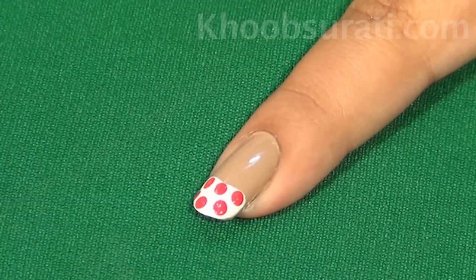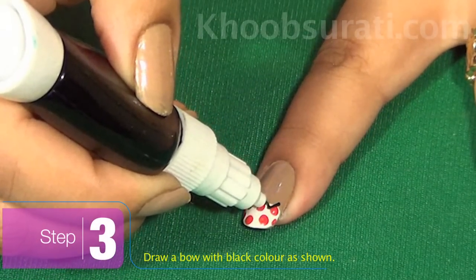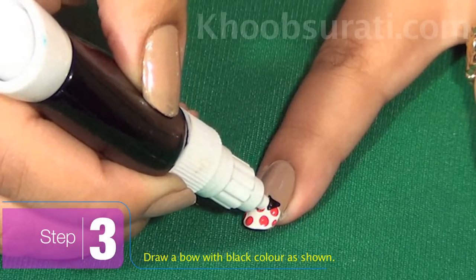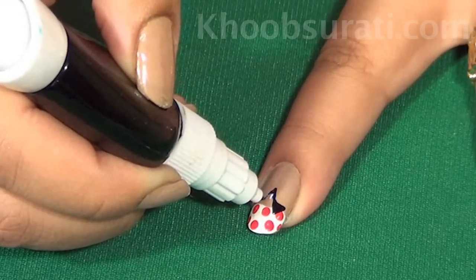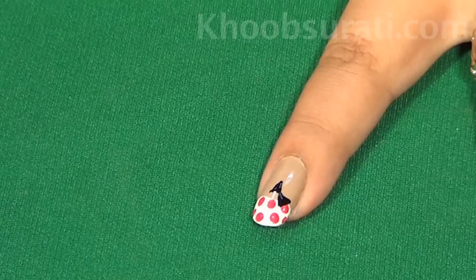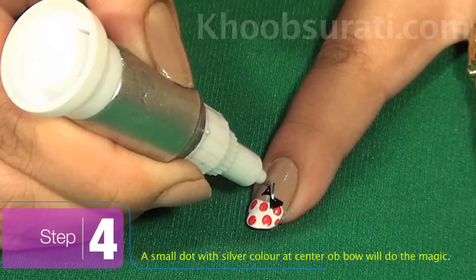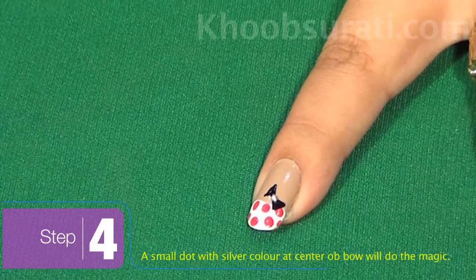Once you are done with the dots, make a bow with the help of black color. See the placement of the bow and fill up the inside of the bow like this. Now just a small drop of silver color — that's all you need to do; the rest of the magic happens for this nail art.